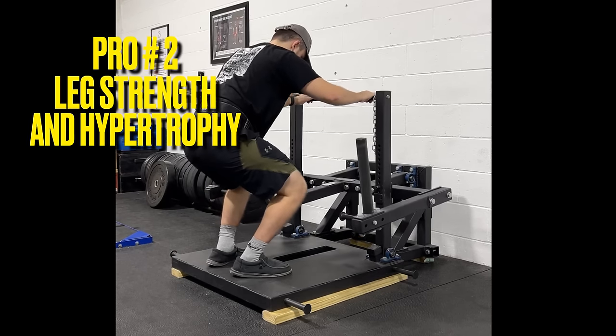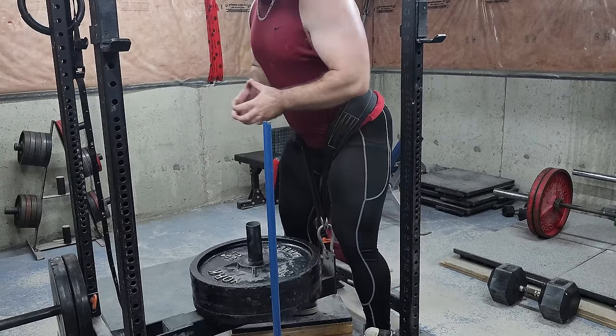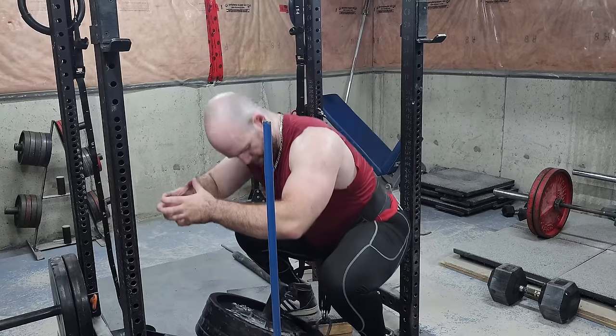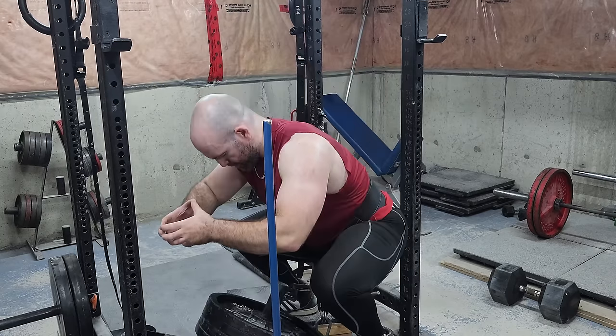Benefit number two: it's still going to build leg strength. A squat is a squat. If you get strong at belt squatting, your lower body is still going to experience those hypertrophy and strength gains. It's also great for injury rehab. Let's say you injured your shoulder, your knees, anything — you just can't do the traditional back squat, but you don't want your leg strength or muscle size to go in the opposite direction. So what do you do? Plug in the belt squat.